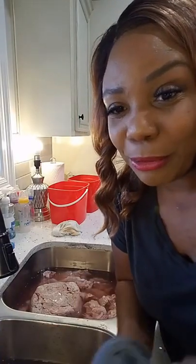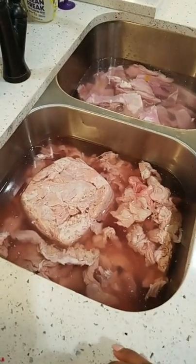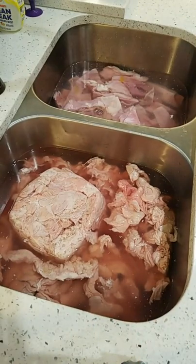One thing I don't do — I do not usually prep the day before. I like to cook everything the morning of Thanksgiving. Me and my daughter was just talking about that. I'm a fresh food eater. I don't like cooking the day before. I can't eat warmed up food the day of Thanksgiving. I get up early on Thanksgiving morning, usually around 5 or 6 a.m., and I literally just cook and I'm done by 1 or 2 o'clock with everything.